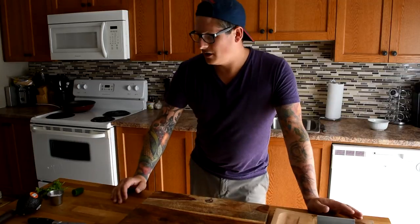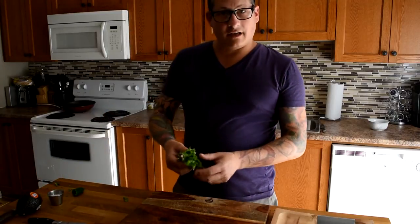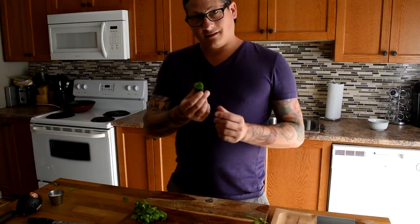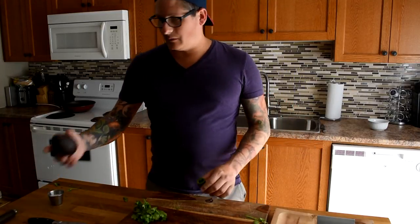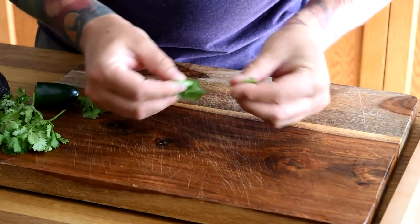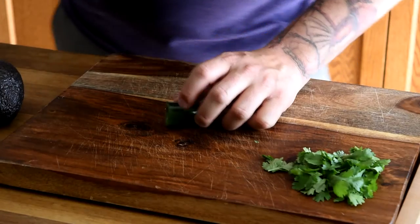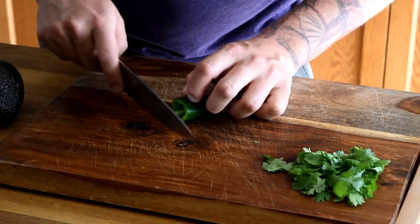Now that our fish is seared, our pico de gallo is ready, and our chipotle mayonnaise is done, we're going to prepare the final garnishes for our taco: some fresh cilantro leaves, some thin slices of jalapeño, and some nice slices of ripe avocado. For the cilantro, we're just going to pick off individual leaves right off the stem. Next we're going to thinly slice some jalapeño — it's good to have a nice sharp knife for this.